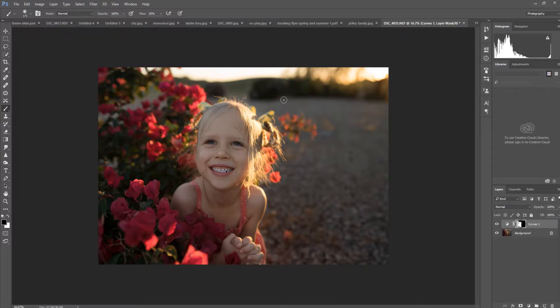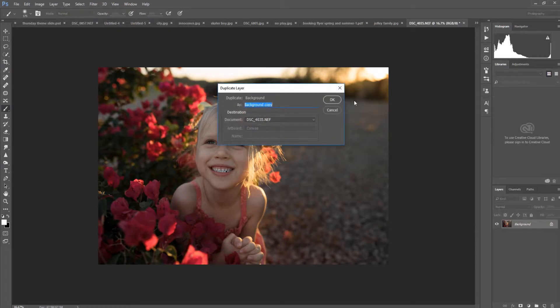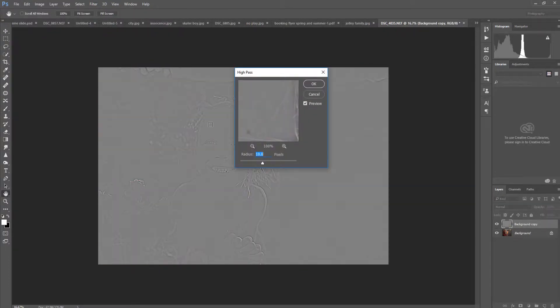Once I'm happy with the crop, straightening, composition, and exposure adjustments, I'm going to start retouching my subject. That requires flattening the image. I'll flatten it and then duplicate the layer to start working on her skin. I want to smooth her skin out just a little bit, and to do that I'm going to use the High Pass filter — going to Filter > Other > High Pass. I find around 10 pixels is perfect for my images.